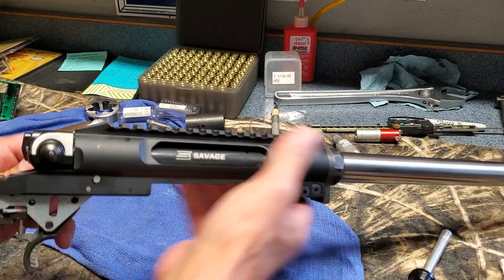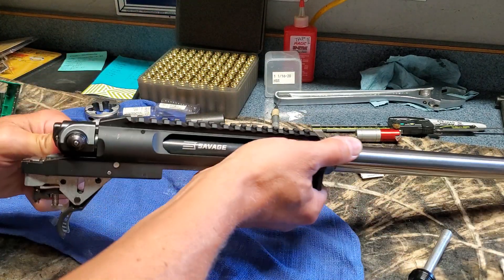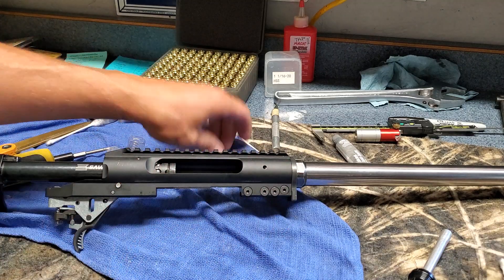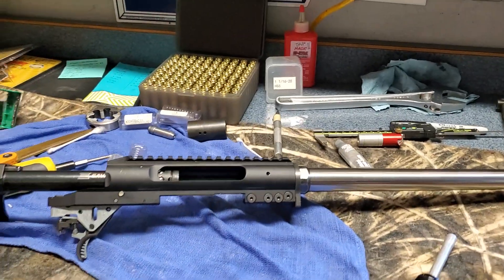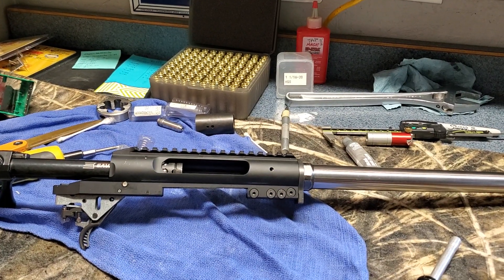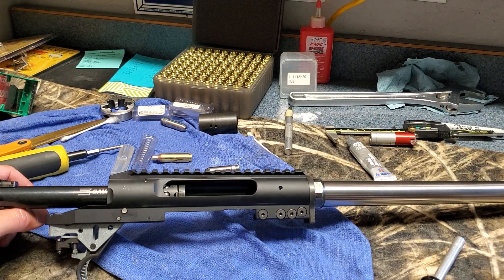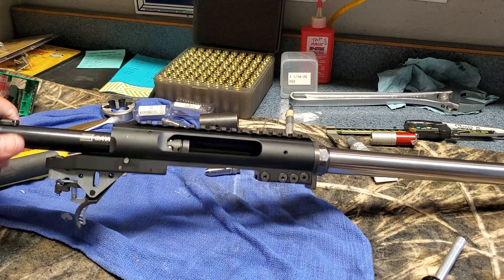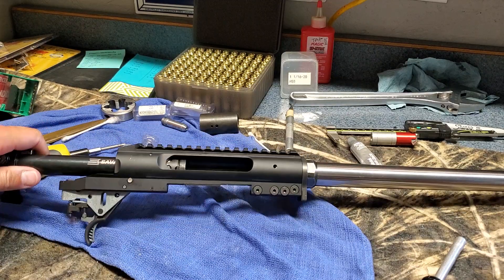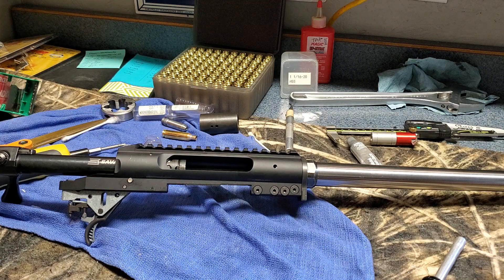The extra two and a half thousandths of that tape does not allow me to close the bolt on it, which is exactly what I had when I had it set up in the vise tightening the barrel nut down. So there you have it — you pull this barrel out, put it back in, and headspace should be exactly the same every time you do it.